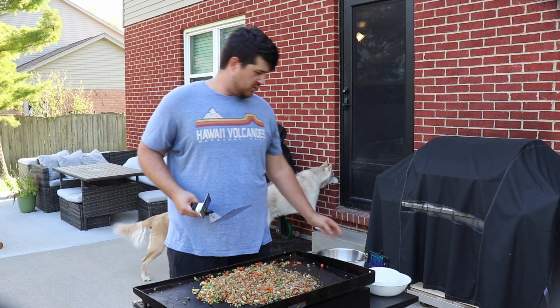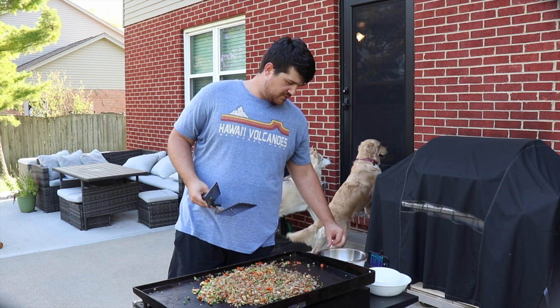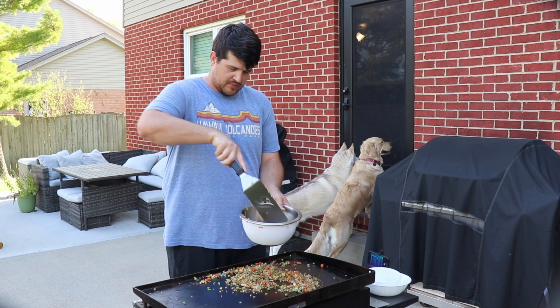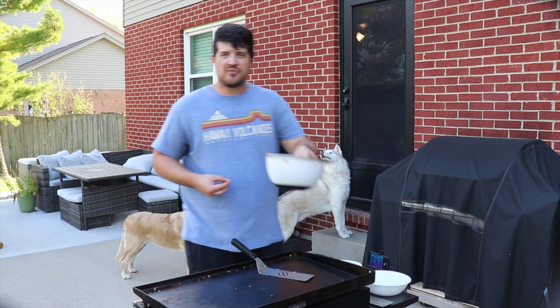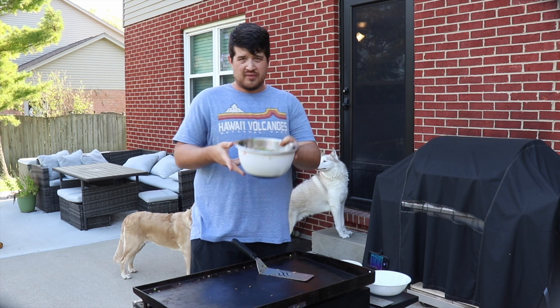We let our fried rice grill up a little bit, got nice and toasted on parts of it. We're gonna go ahead and load this up into a bowl and take it inside for dinner. Once you've got it in your bowl, I just like to finish it off with a little bit of chopped green onion, and that's it.